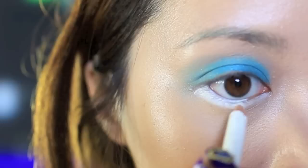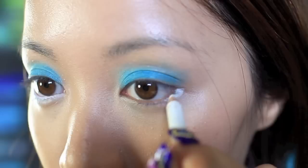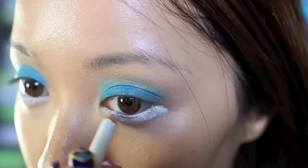With your trusty old white eyeliner, exaggerate the white of your eyes and extend it out like this. You're creating the illusion of bigger-looking eyes, almost bulging them out. Also, don't forget to line your waterline.